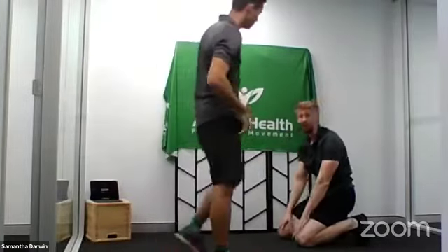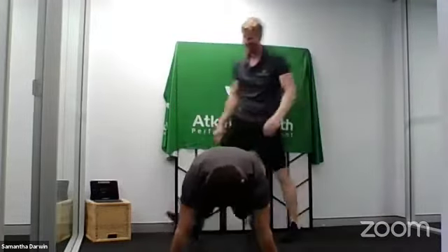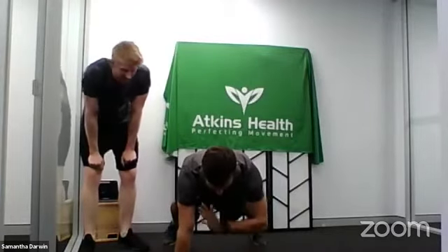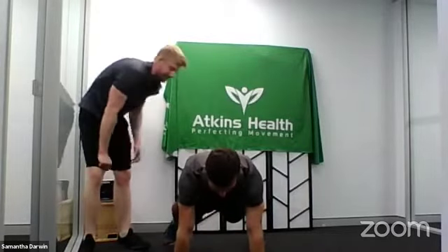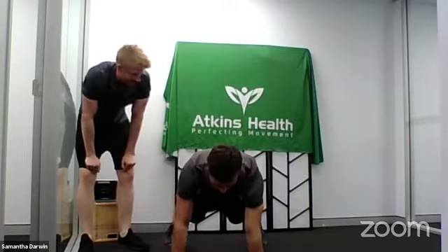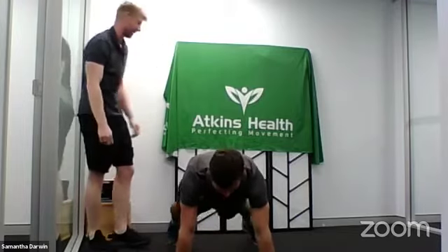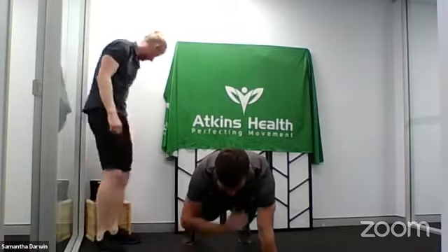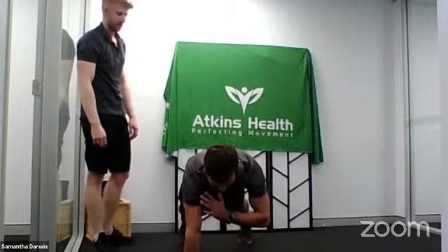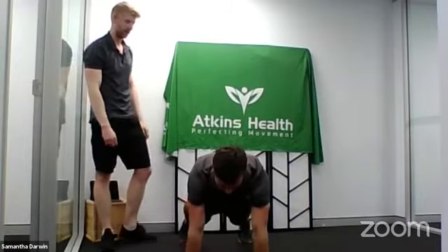Shoulder taps. Nice and slow — four seconds up with your hands, four seconds down. Four more, please. Really fight that rotation through your hips. Nice and slow. It's a bit easy for you — let's get the feet closer. Last one. I want one more each arm. Nice work.